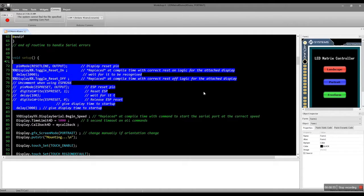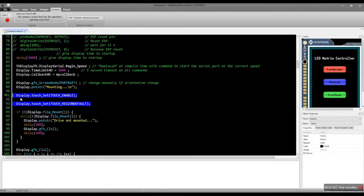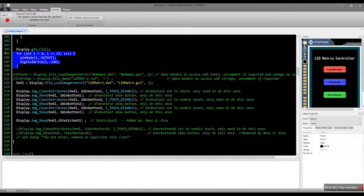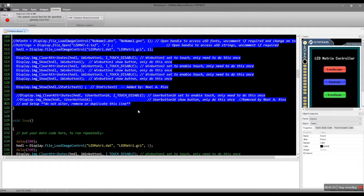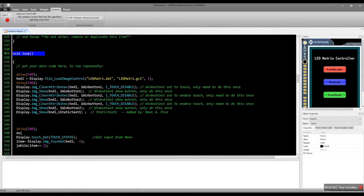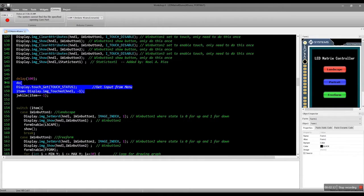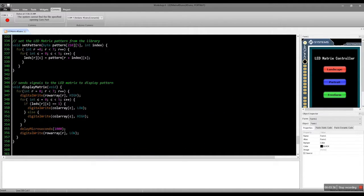At the start of our setup, we first reset the display. Then enable the touch detection feature, mount the SD card, and display the initial object. Going to the loop, we can navigate to a selected form. Then, in that form, we can set the matrix button and display it.